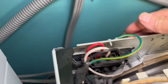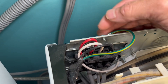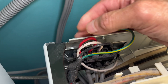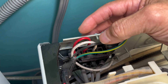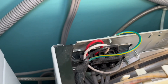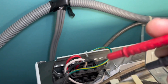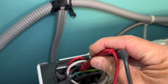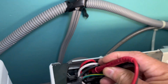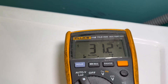You have 240 volts coming into a dryer: the black wire is 120V, the white wire is neutral, and the red wire is 120V — we call those two hot legs. So we have two hot legs and one neutral. If we put our voltmeter probes on the red wire and the black wire, we should have 240 volts. As you can see, we only have 31.2 volts.